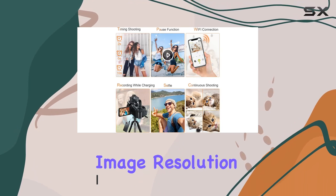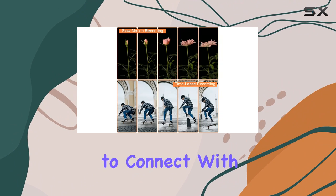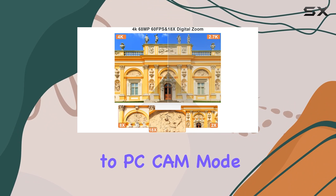The 64MP image resolution captures every detail with vibrant, natural colors. A standout feature is the webcam function, making it a breeze to connect with friends and family during video calls — simply use the USB cable and switch to PC cam mode.